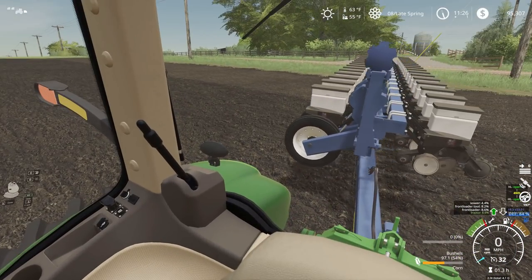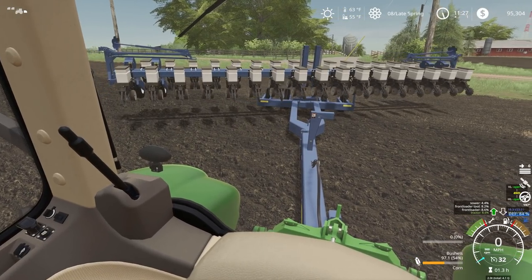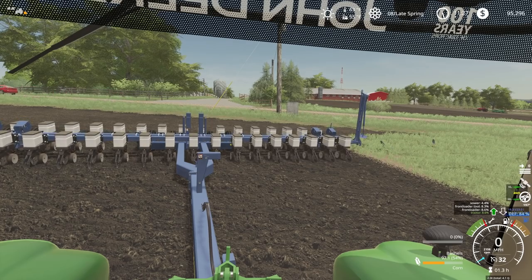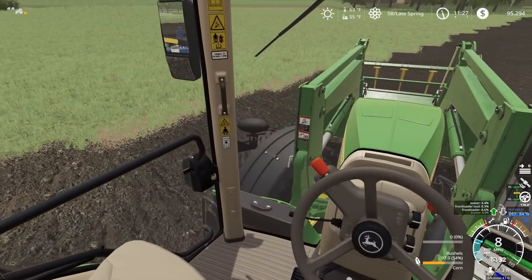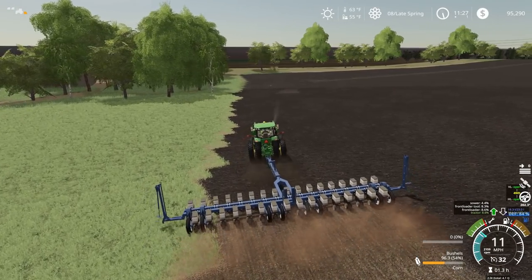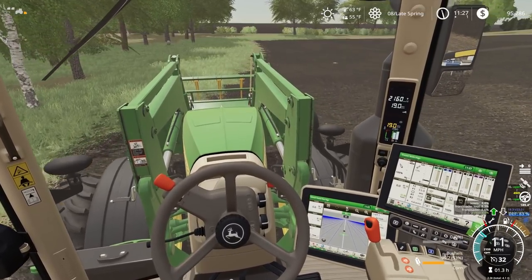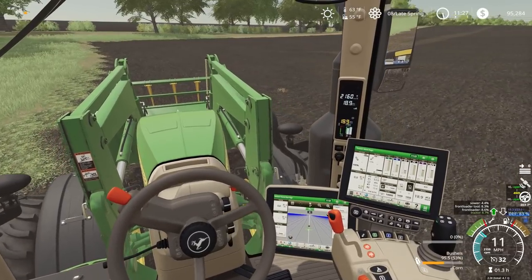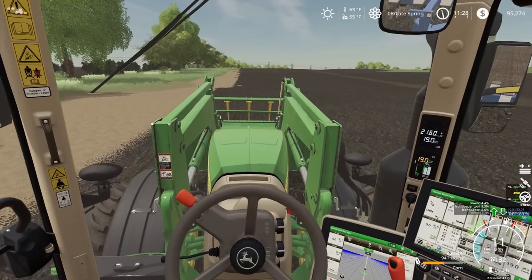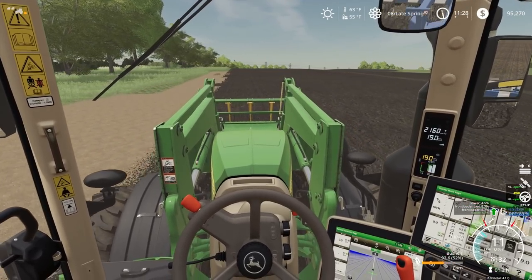Now the corn is going to go across the street over here. We will start unfolding our planter. I'm going to do the first round of this newly made field. I like how it folds out the wings like that — the row markers. We are planting now, running along here. We're planting at a fairly good pace — about 11 miles an hour. We got downforce and everything on this planter, so we can make some good time.